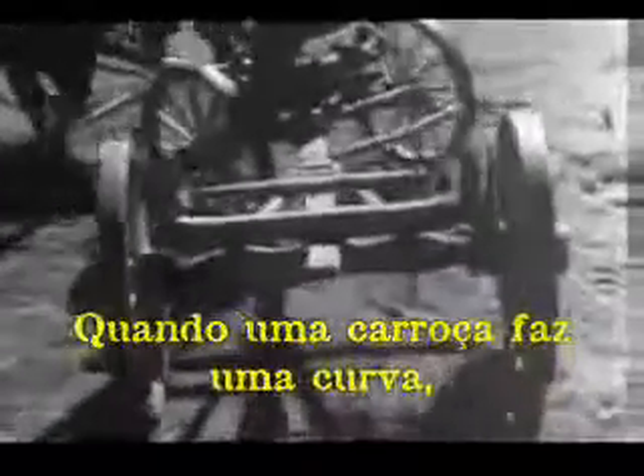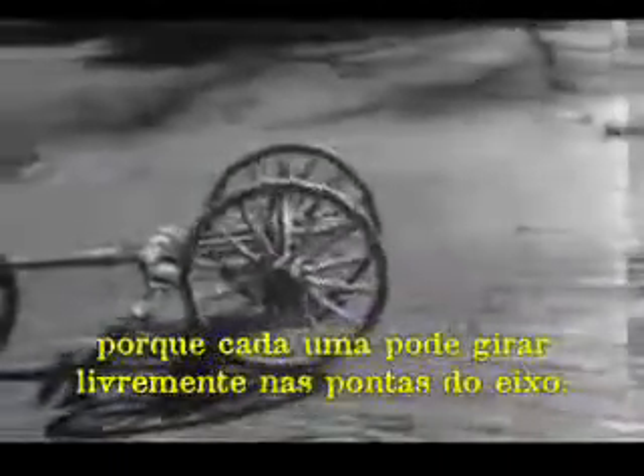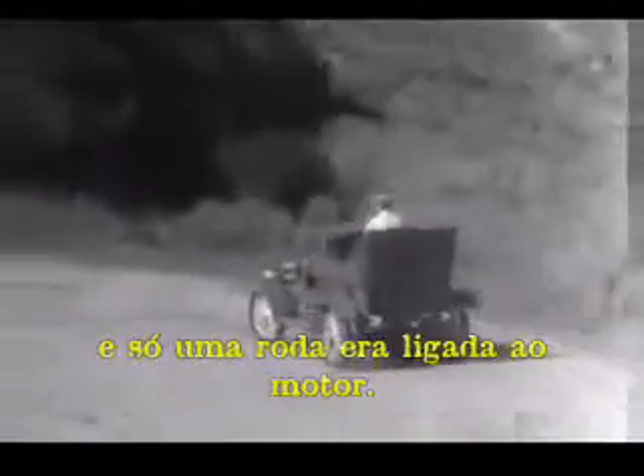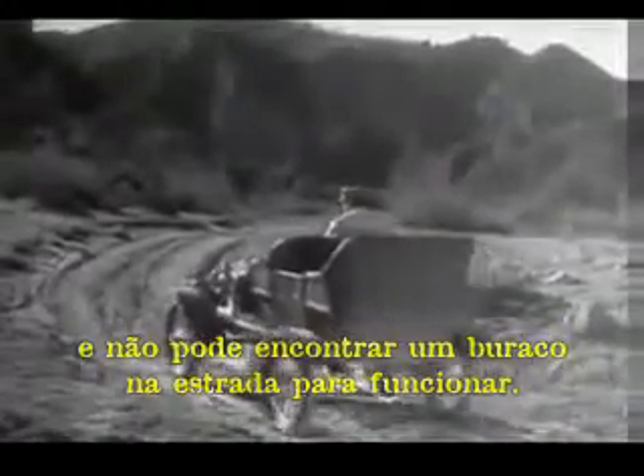When a wagon turns a corner, the wheels can travel at different speeds because each one can turn freely on the axles. And in the early automobiles, the rear wheels turned separately and only one wheel was connected to the engine. But when only one wheel was driven by the engine, it had to do all the work and it couldn't get a good enough grip on the road to do its job properly.